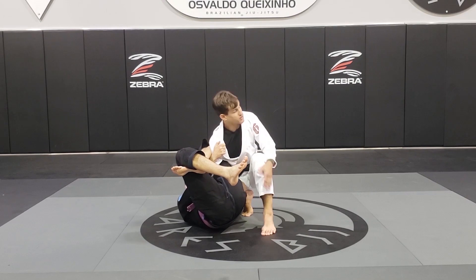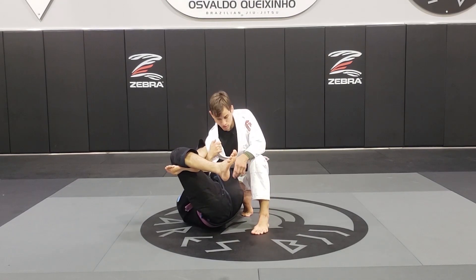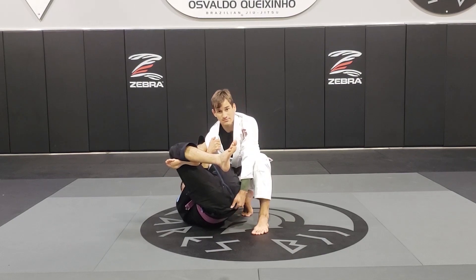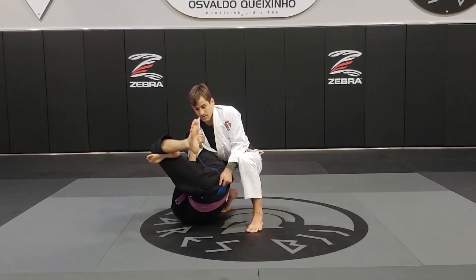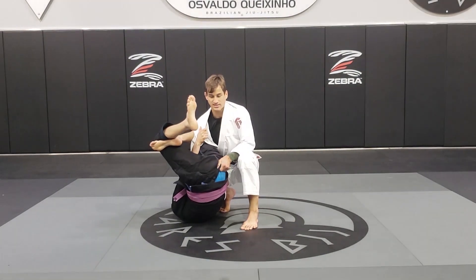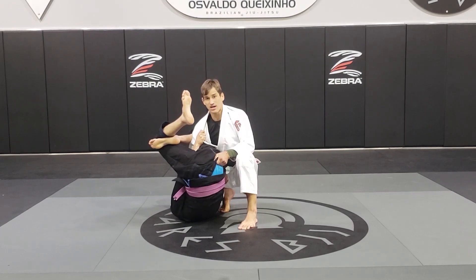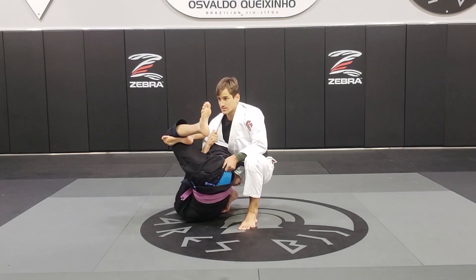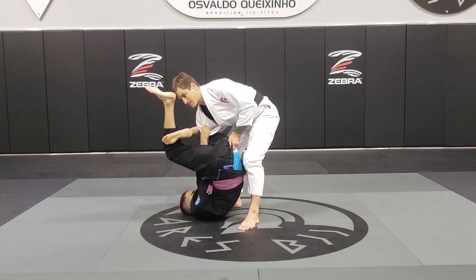Here I can keep a good base, good posture. Bring my foot close to his hips. Now I'm going to start pulling his pants and stagger — walk back a little bit, stagger, stagger. Now I start feeling a little loose on my arm. When I feel that, I'm going to stand up, pull a little bit more, extend my arm.